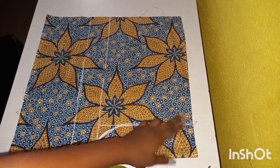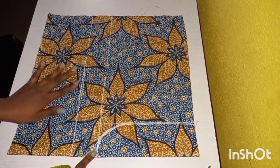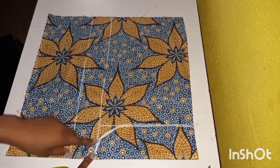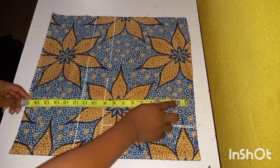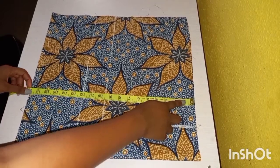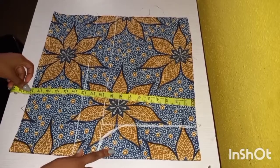From my previous video I showed in detail how you can get the crotch of your pants. I'm going to go ahead and take my waist measurement and my hip measurement. I'll drop the link to that video in the description box. The length of my shorts is going to be 18 inches, but I took away two inches for the band, so I have 16 plus 2 inches allowance.